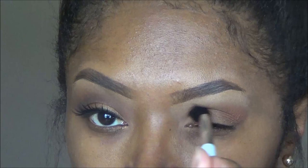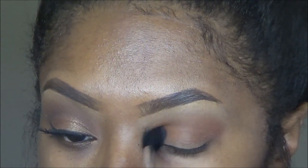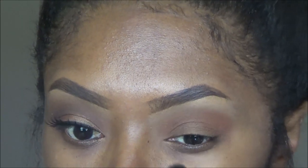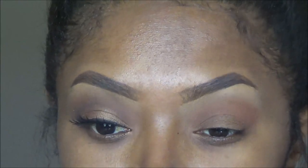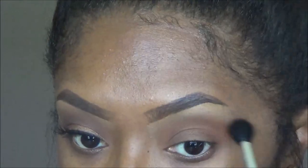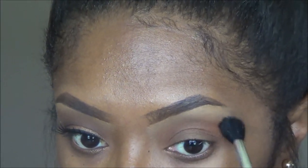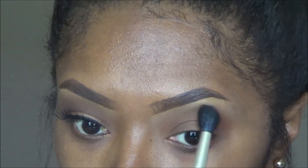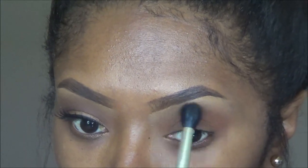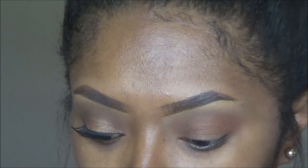I'm taking my Sonia Kashuk blending brush, dipping it in MAC Brown Script, and I'm going to use that as my transitional color like I do pretty much every single video. I'm applying that all over the crease and I'm trying to stay at the lower end of my crease so that I don't take away from my brow bone highlight. I'm just blending the top part of the transition color and the concealer from my brow bone highlight so that there's no harsh lines.